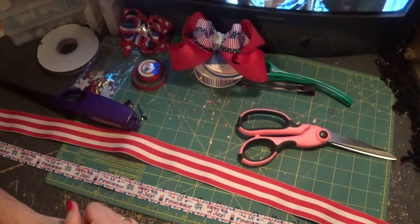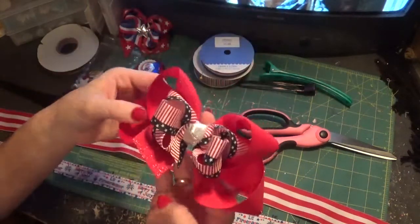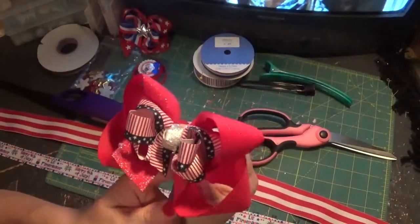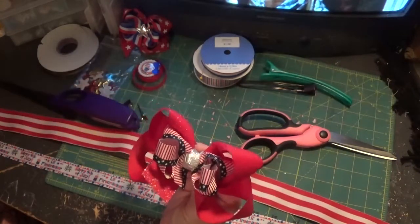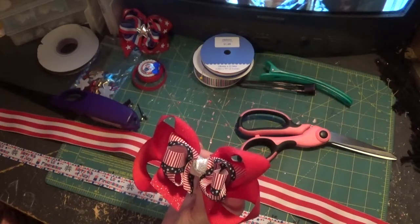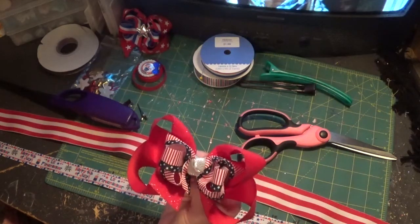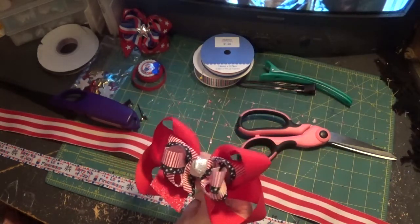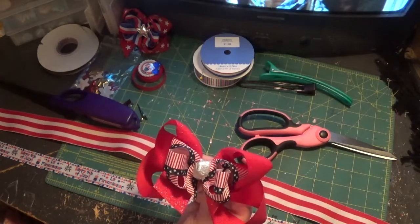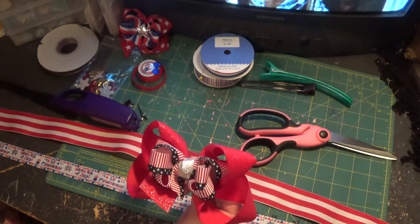Today our tutorial is going to be pretty simple — we are going to do a stacked boutique bow like this. The second video is going to be the funky loopy bow you guys have requested. I put a couple of pictures on the Facebook page with the patriotic loopy bow with the lights in it and all the fluff. It takes a little preparation for that, so I hope to get that up this week or next.